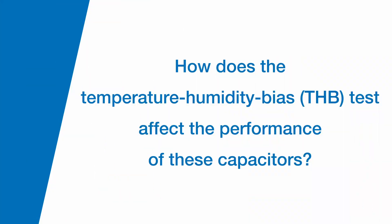How does the temperature humidity bias, or THB test, affect the performance of these capacitors? The higher the THB grade, the lower the rate of degradation that occurs in these capacitors under those conditions.